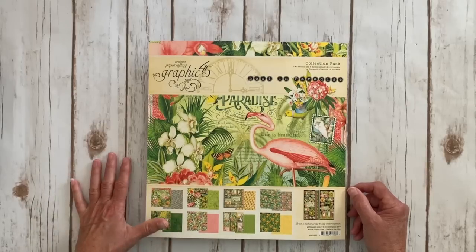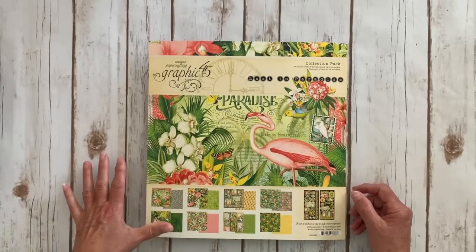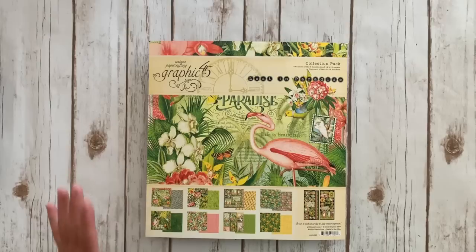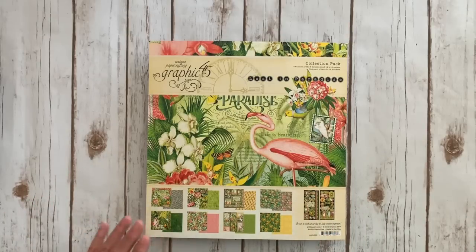They are all Graphic 45 projects. I do have three of the samples. The other sample is using the brand new Joy to the World collection, which is their Christmas collection this year and it hasn't shipped yet. So I can't show you that one, but I will put a link to the store so you guys can call the store and sign up. There is limited seating, but she will have all the details at the store.